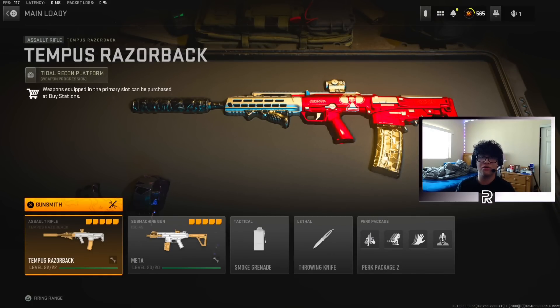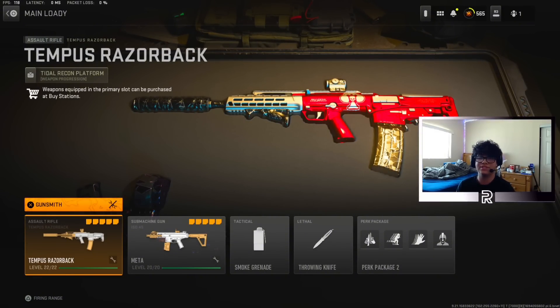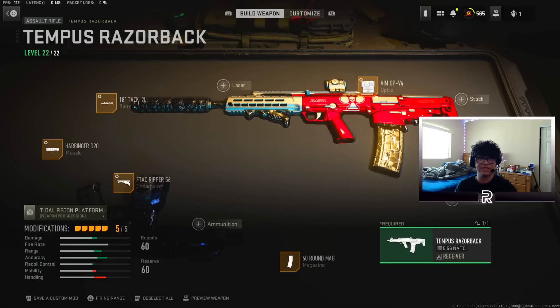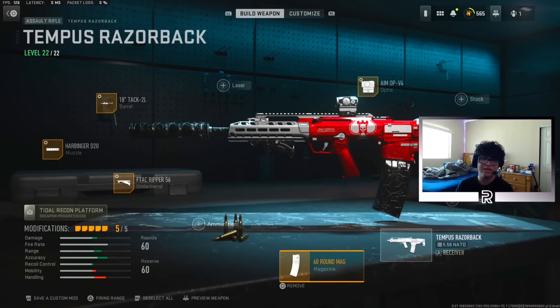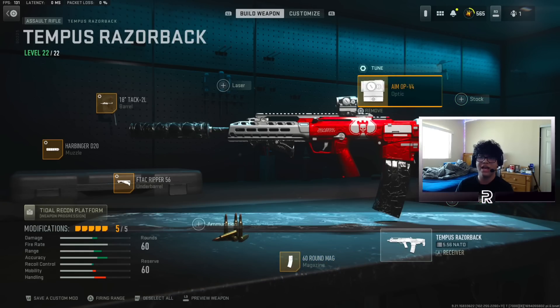Obviously there are a lot of different assault rifle options after the Cronin Squall got nerfed. We kind of already know the SMG meta — it's between the ISO 45 and MP5 or Lockman Sub. So the next gun is going to be the Tempus Razorback. This gun is insane — it has a super fast fire rate, really low recoil, and a really fast time to kill. Here are the attachments: you're going to be using the Harbinger D20 Barrel with its tuning, F-TAC Ripper 56 for more recoil control and its tuning, and 60-round mags so you don't run out of ammo while torching a team — because this gun shoots really, really fast.